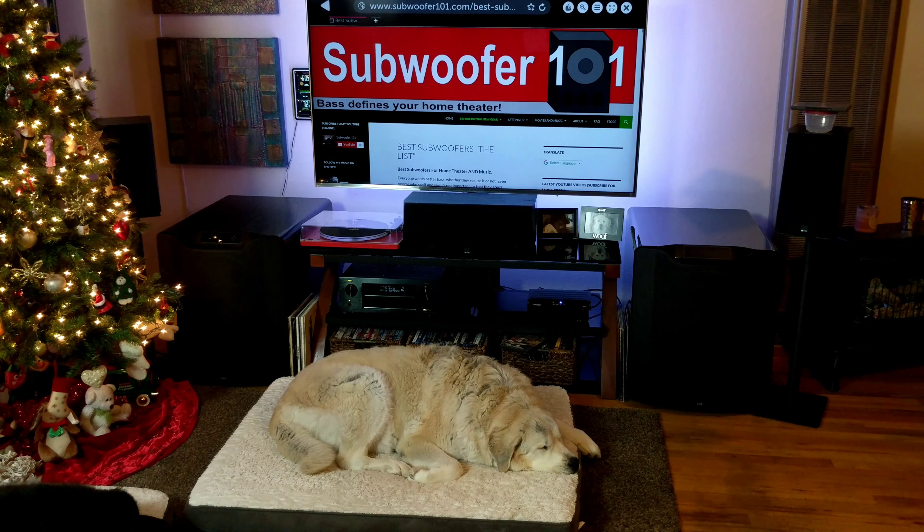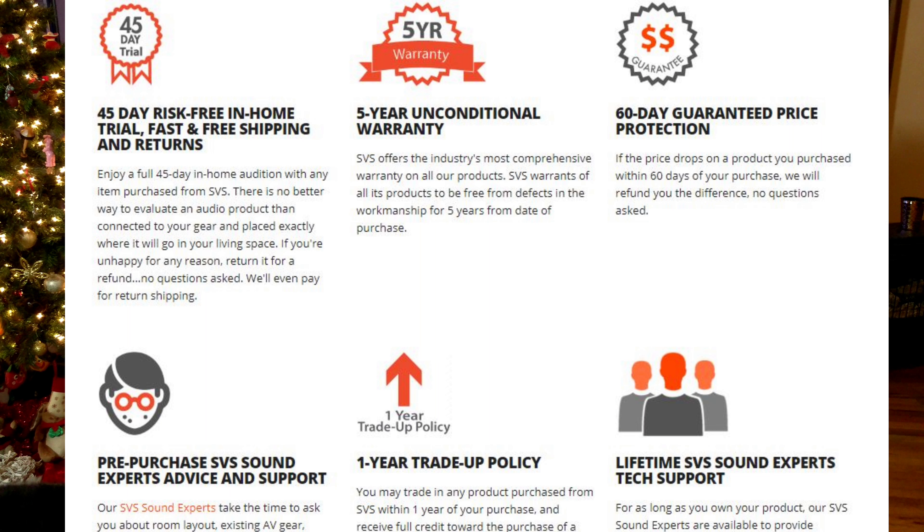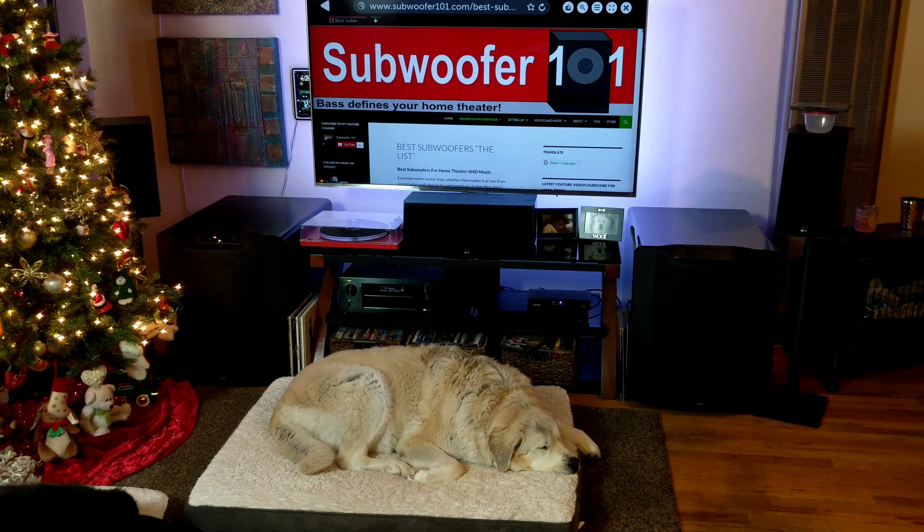If you're interested in the PB4000s but end up going with PB2000s so you can get two right now, you've got the one year trade up and a lot of people take advantage of that. You just tell them you want to upgrade, pay the difference in shipping — that's the only time they ask you to pay for shipping — and then the full amount you paid, less shipping, gets credited to whichever upgraded sub you want to go to. So splitting your budget and going with duals is just the way to go.